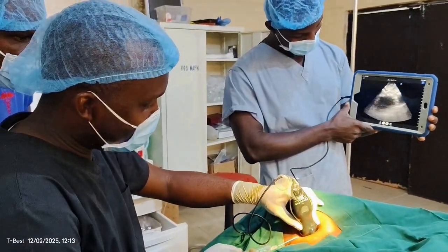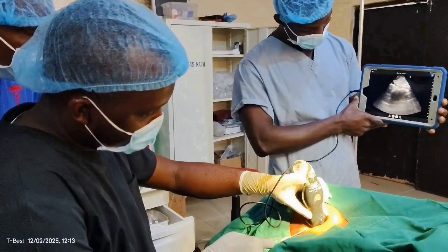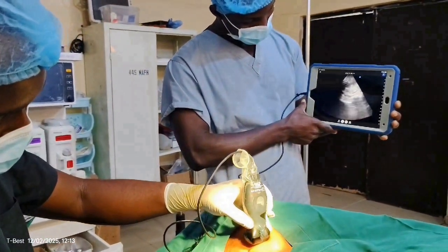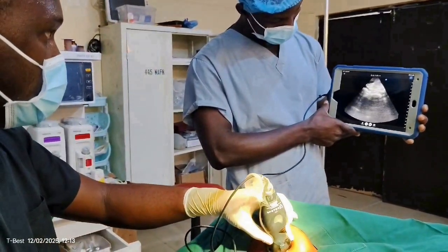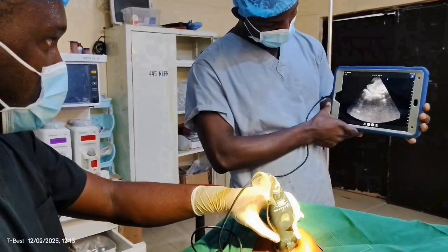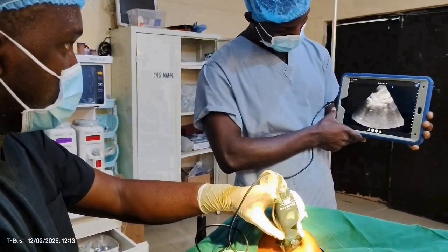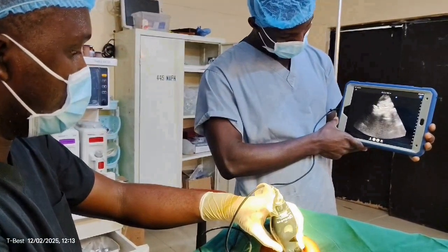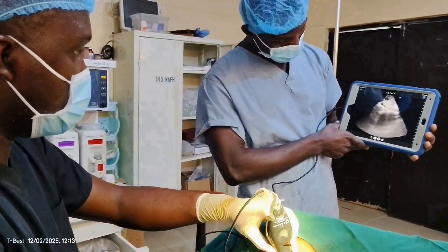Okay, so now we're going in. Midpoint with the posterior border of the sternocleidomastoid head of the mastoid. I'm going in. I'm trying to find a plane there.